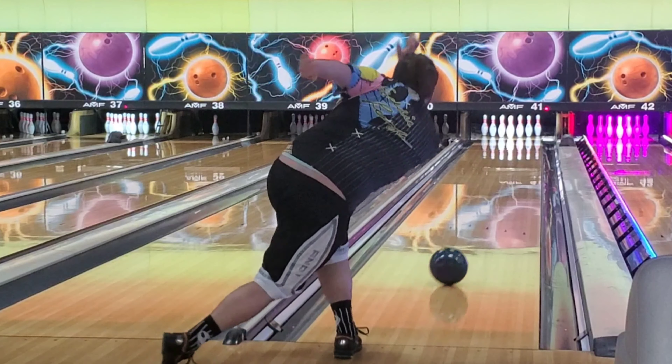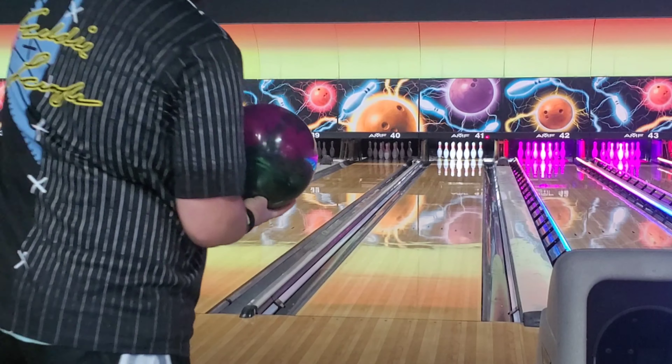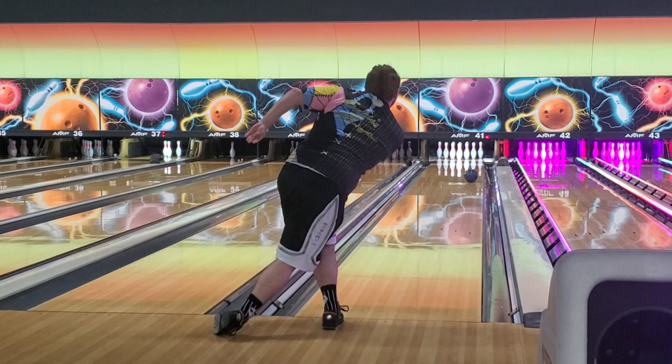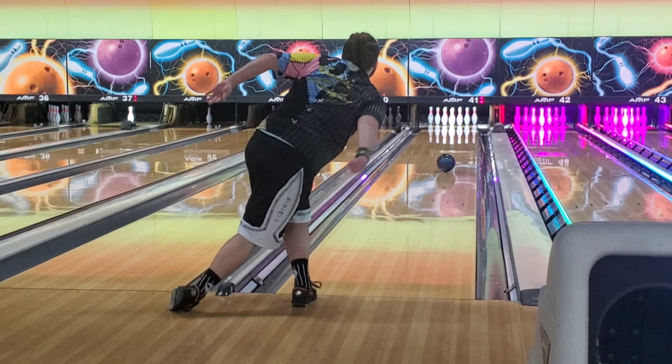Today I'm reviewing the UFO Alert from Rotogrip. The UFO Alert serves up skid-flip realness, giving you traction on friction. When I'm talking about all this, I mean out-of-box surface.